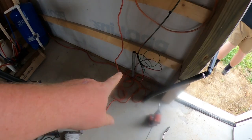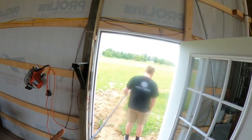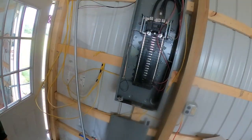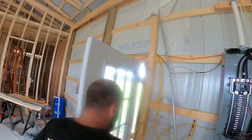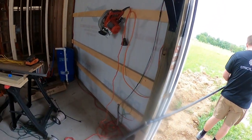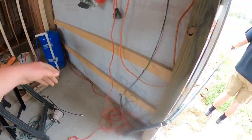We ran our line in here from the conduit we had originally ran inside, hooked it up over here to the 220. I'll let the electrician make this pretty but it's set up for now. This will be hooked to the pressure tank — the plumber can do all that.